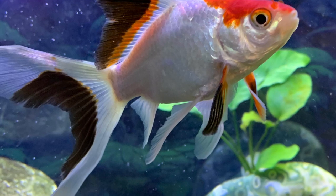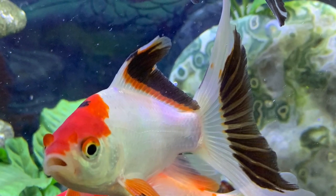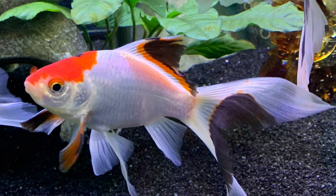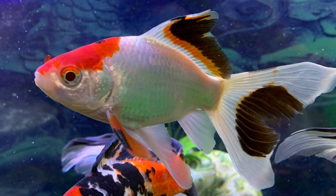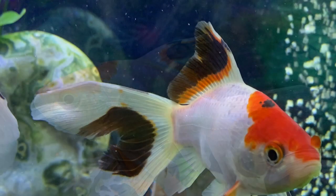This is a Comet male. I liked this fish because he had a lot of white. He's also holding this color pretty well. He looks like he's going to keep that black, and they are notorious for losing the black. So keeping my fingers crossed, but he's pretty cool.